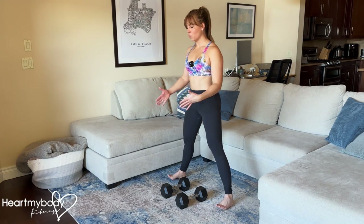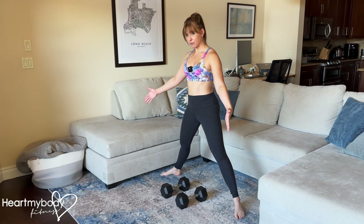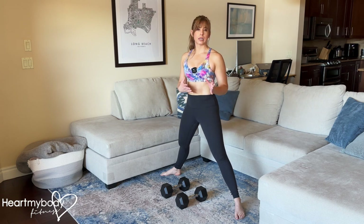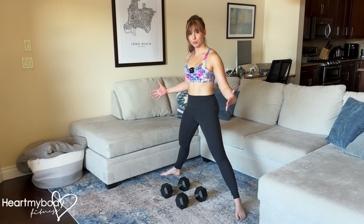For the sumo squat, step your feet wide apart, much wider than your hips, with your feet turned out at about a 45 degree angle. Your exact foot positioning might be a little different than mine. Everybody's body is gonna be a little bit different, but find that wide stance that is comfortable for you.